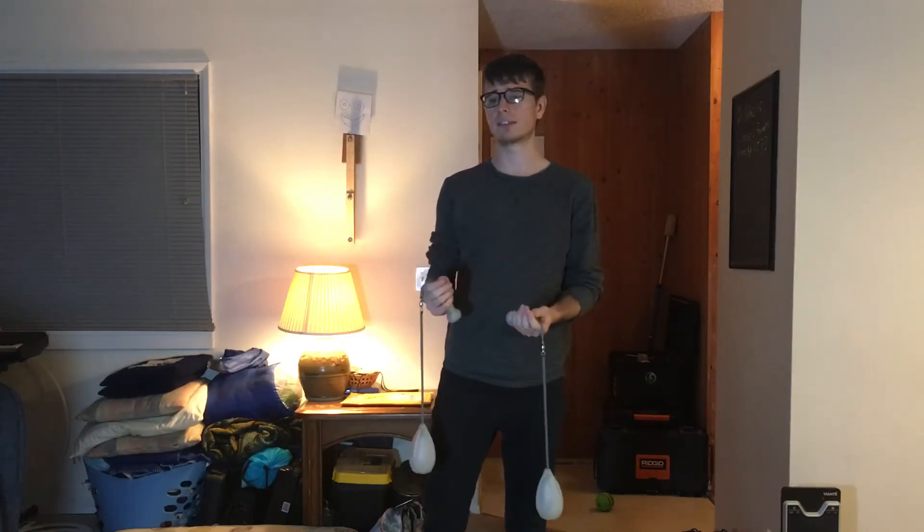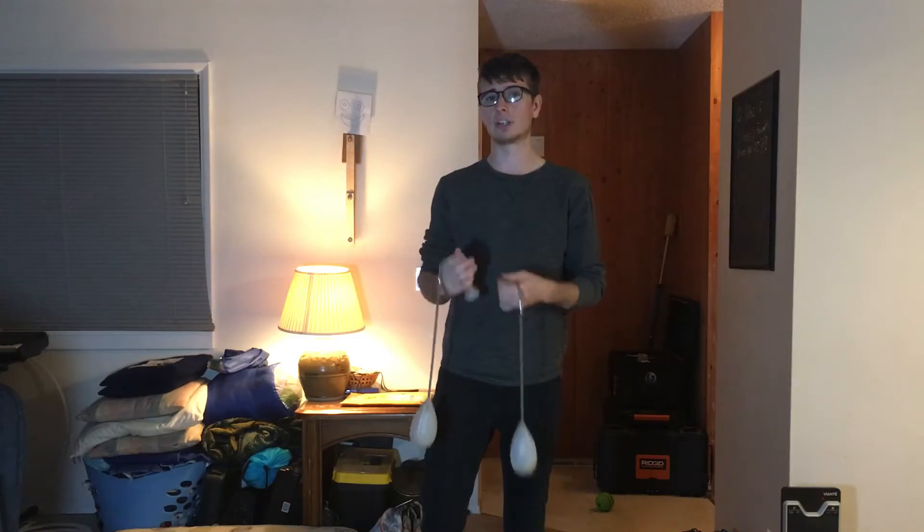Hey folks, I wanted to film a quick tutorial on spiral wraps today. Before I really start the tutorial, I want to show you the two main methods that are typically used for spiral wraps, because mine's a little bit different, and if I don't explain those first, some of the things I say about my method that I prefer won't really make sense.